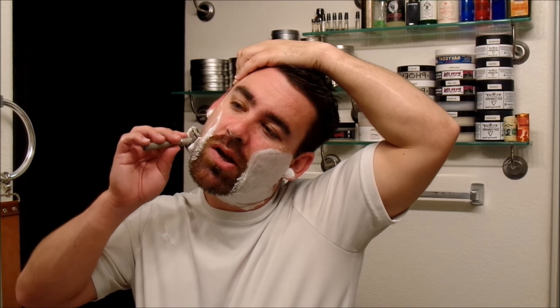Every time I've used this soap it's just been absolutely stellar results. I lather tested it as soon as I got it and then just started shaving with it — just tons and tons of lather.